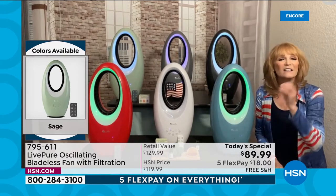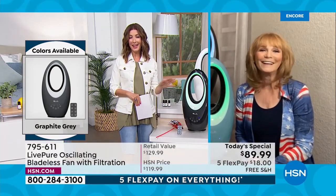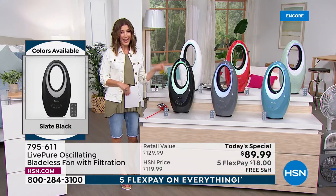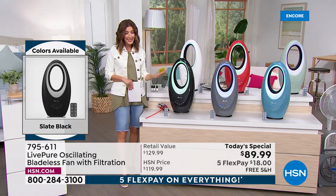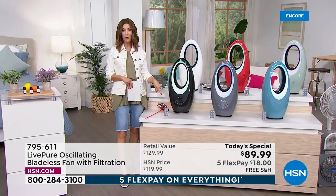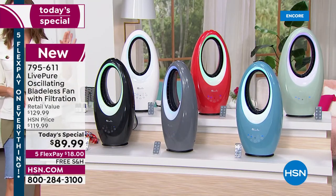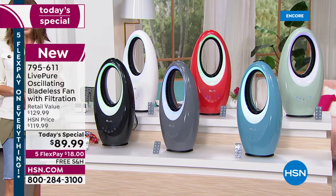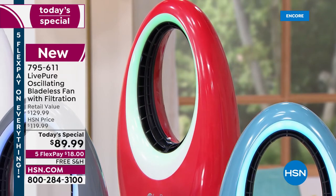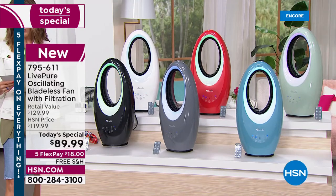The LED lighting is available to you all the time. We are already very busy — we did this last year at the same price, but this year we have the most colors we've ever offered and the aromatherapy port, all brand new for 2022. This is our best, brightest, and most brilliant version yet. We're holding last year's price — get in on flex pay for $18, free shipping and handling.